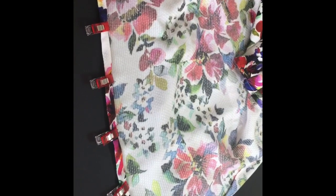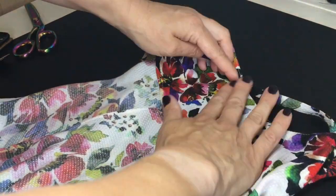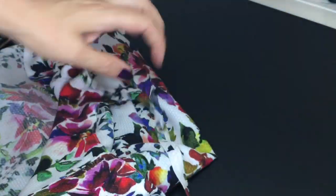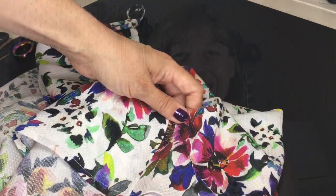Almost finished! So to hem, I turned up the bottom by a quarter of an inch and, exactly like we did on the lining, edge stitched around for a nice neat finish at the bottom. Then the very last step — just to help hold that lining piece down so it doesn't rise up when wearing or washing — is just put a couple of stitches down the side holding that lining down onto the main fabric. And then you are done. So that was my Ogden Cammie experience.